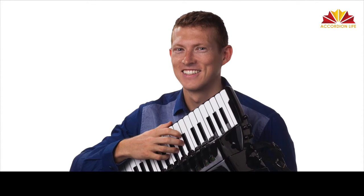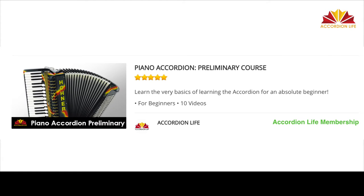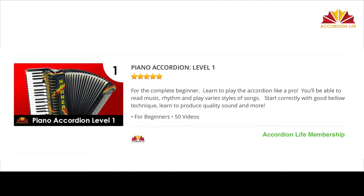Grayson Macefield, a six-time world accordion champion and phenomenal artist, has his course here called General Mechanics. And for the absolute beginner, we have a preliminary course that gives all the important information for getting started and taking care of your instrument, and then Level One starts the training to play the accordion like a pro.